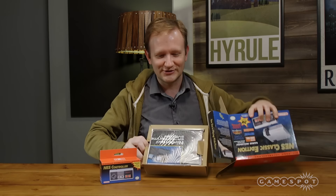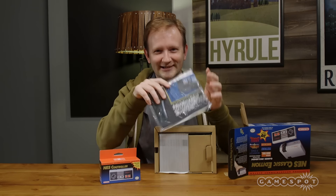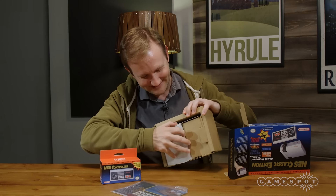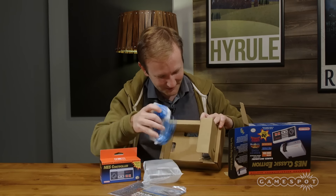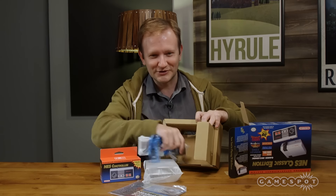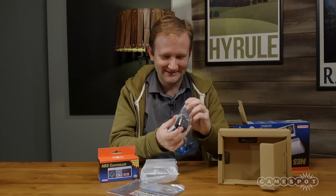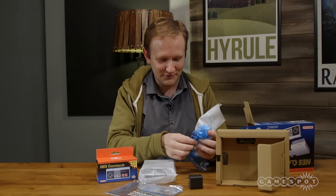The console itself is much, much smaller than the original. It comes with the standard paper explanation cards. Opening the box: a very tiny console and a little power pack. The original console came with an RF adapter, but you're not gonna need that for this one — it comes with a USB adapter that you plug into the wall.